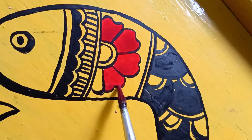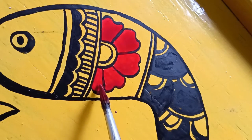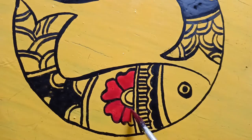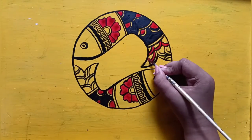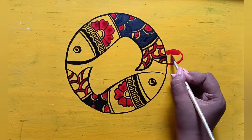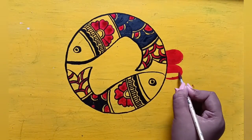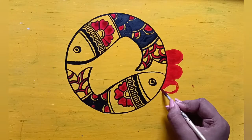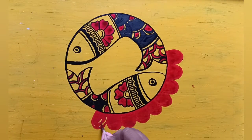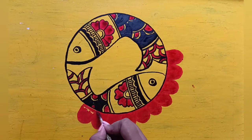Now I am painting the petals of the flower, as you can see. I am making a design of the flower — I have drawn it with pencil first, and after that I am using red color to paint it.